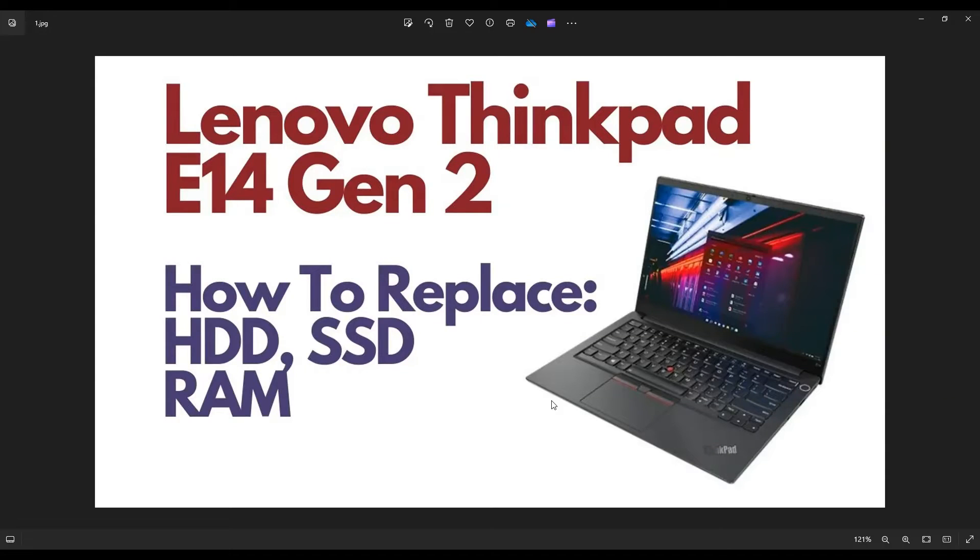Hey guys, my name is Jamin. Thanks so much for visiting my channel. In this video, I'm working on a ThinkPad E14 Gen 2 laptop. I'm going to show you how to access your storage and memory — so this would be your RAM, your solid-state drive, hard drive, whatever the computer has. I'll show you how to access that in this video.